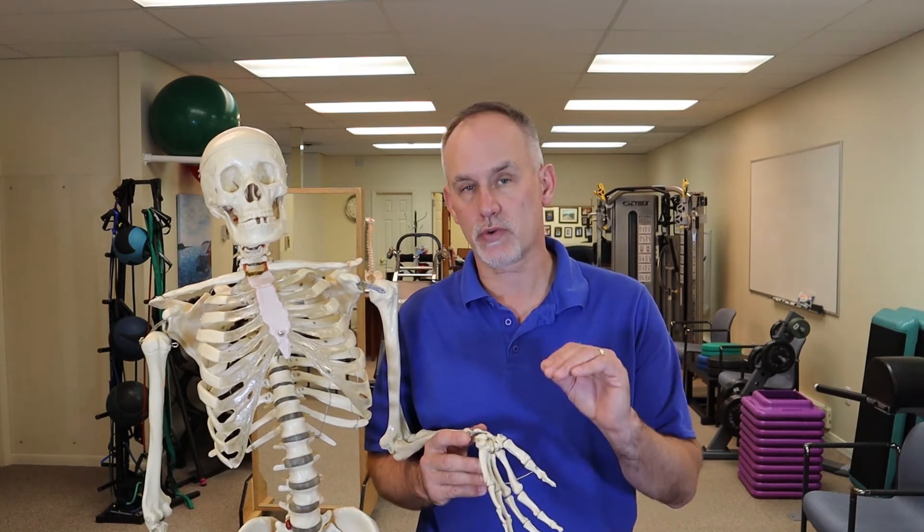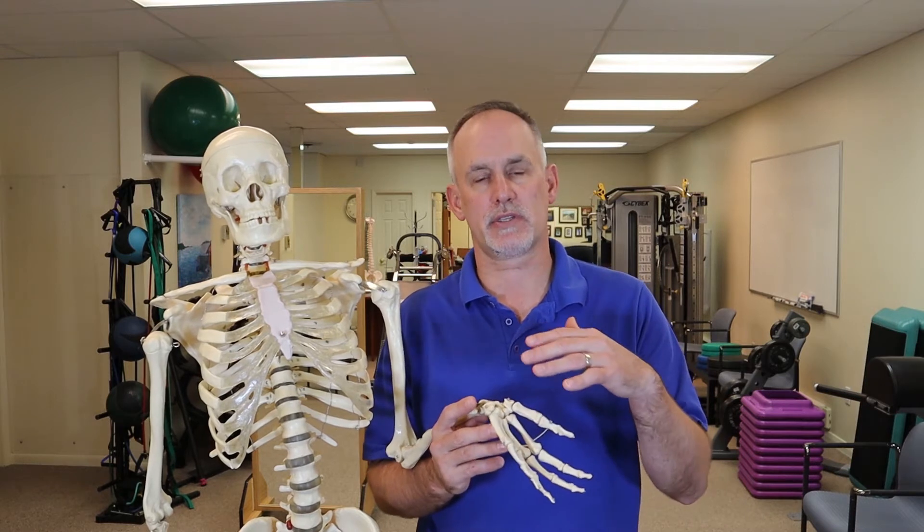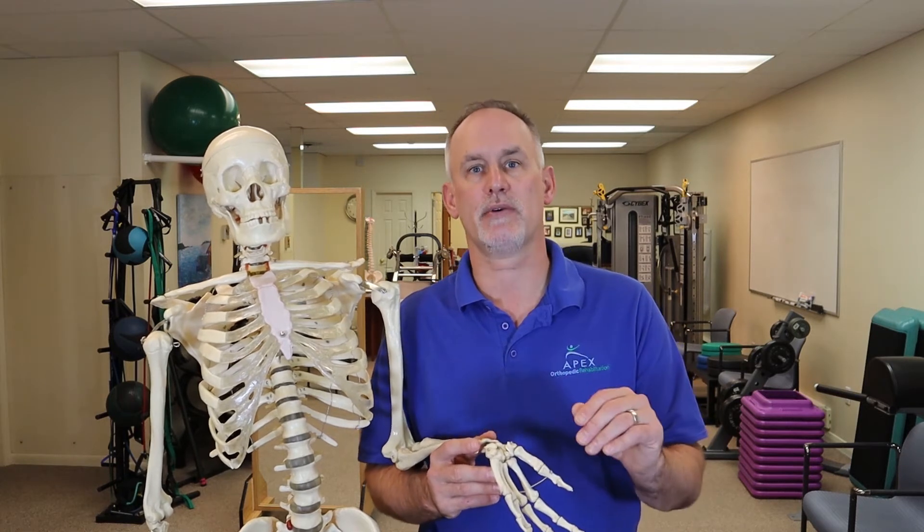Today we're going to tell you how to treat carpal tunnel with some good stretches to help you hopefully avoid surgery. Carpal tunnel is a very common syndrome and it's often misdiagnosed, so before you start any stretches you want to make sure you actually have carpal tunnel and not some other type of syndrome that's going to give you burning, tingling, or numbness in your hand area. Make sure your doctor or physical therapist has done a good evaluation before you do these stretches, because these stretches can make things worse if you don't truly have the condition or you don't understand the precautions with it.